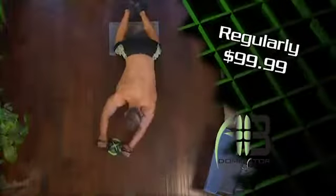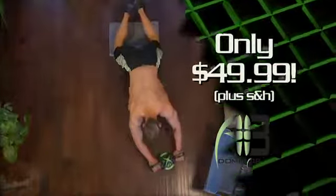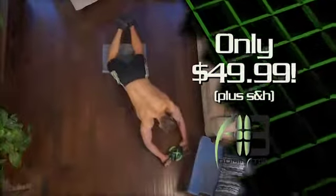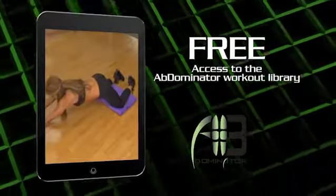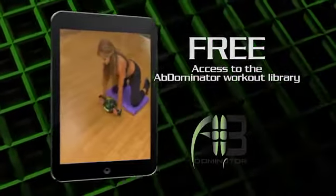Regularly $99.99, you can bring the power of the gym home today with the Abdominator for the low price of $49.99. Call now and you'll receive access to the Abdominator Workout Library, featuring videos that guide you through a series of focused workouts to shape, tone, and tighten your core, regardless of your experience level.